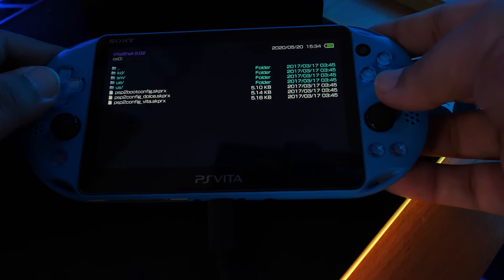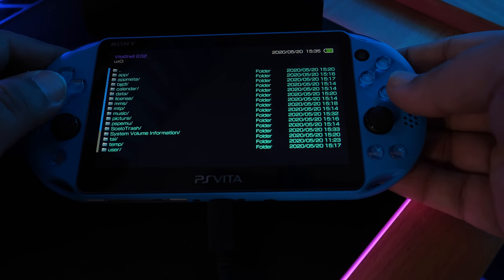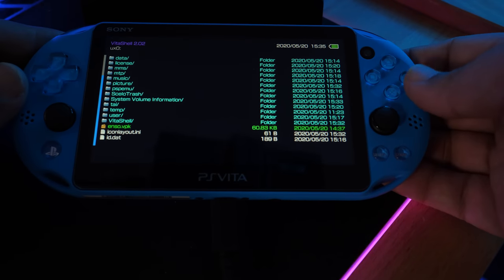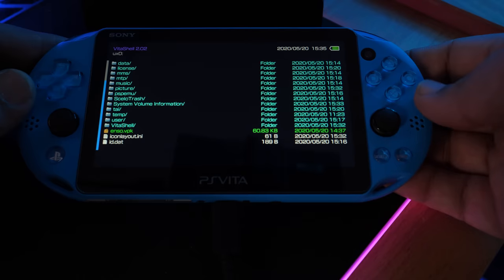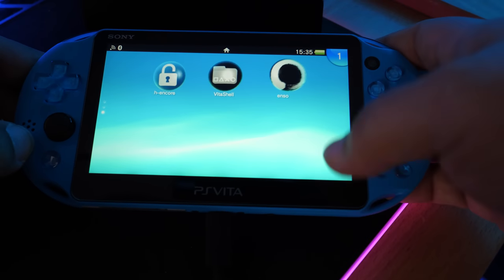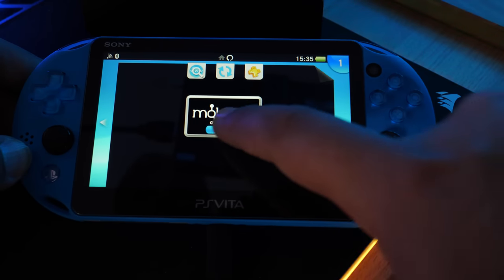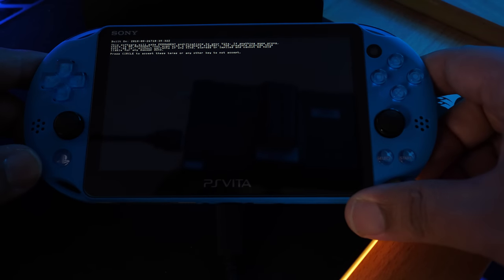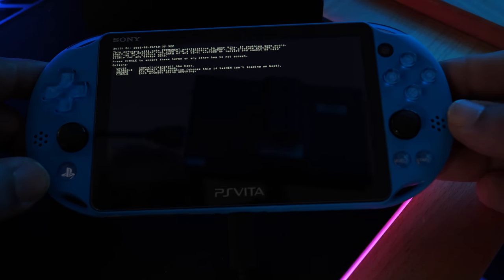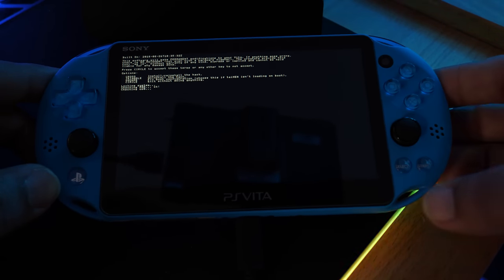Disconnect and go into UXO (ux0). Scroll all the way down and you should see Enso.vpk. Click to install it and click Yes. Once installed, exit out and the app should pop up. Open Enso — it's called Molecule. It will say this is a permanent modification to your Vita; press Circle to accept the terms. Then in the next screen, press Cross (X) to install and let it do its thing.